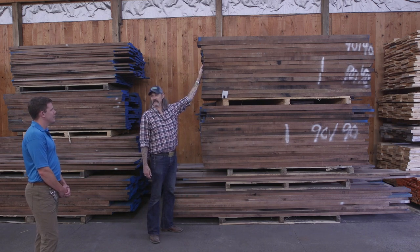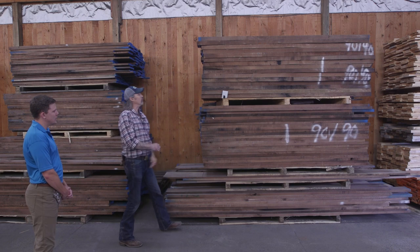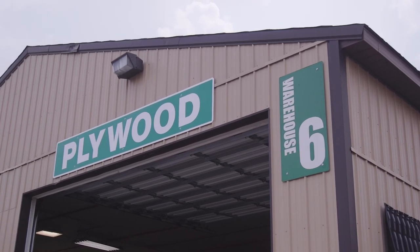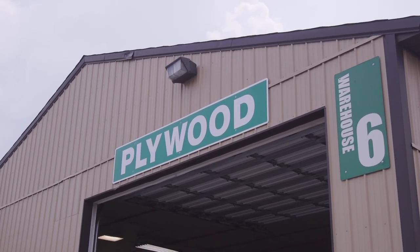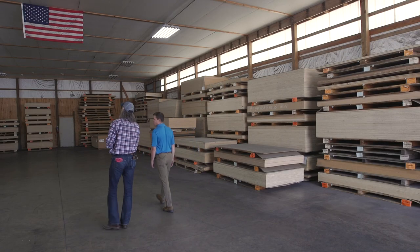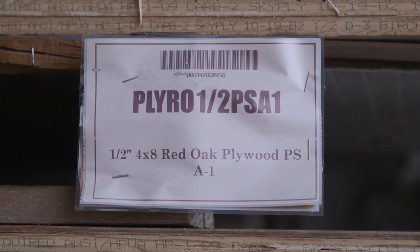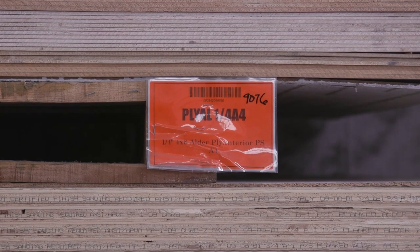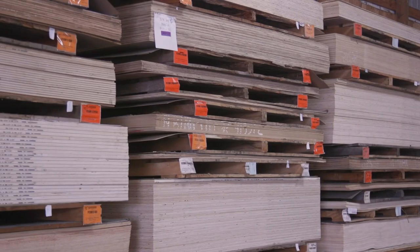I don't think I've ever seen that much walnut in one place. We checked out another warehouse on site — one of their two plywood warehouses. This one they consider the broken pack plywood warehouse, where a customer can come in, sort through a stack of plywood, and find the veneer style that fits their needs. It's a huge selection of plywood with lots of options.